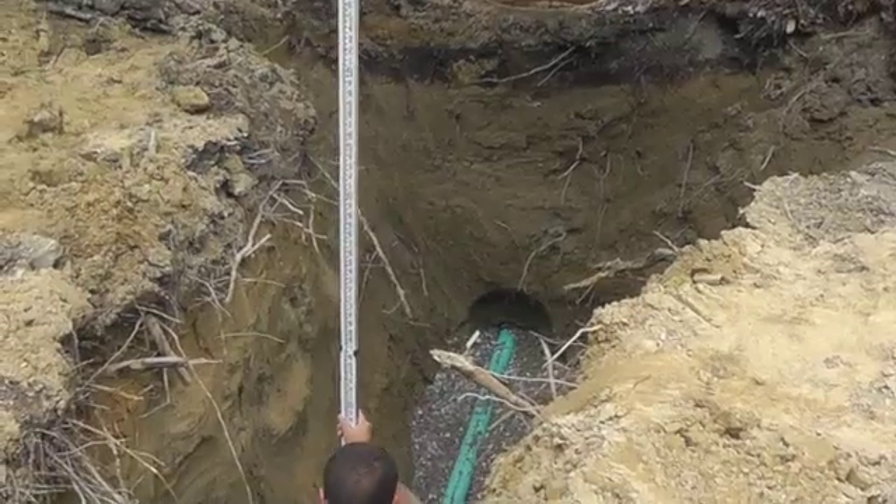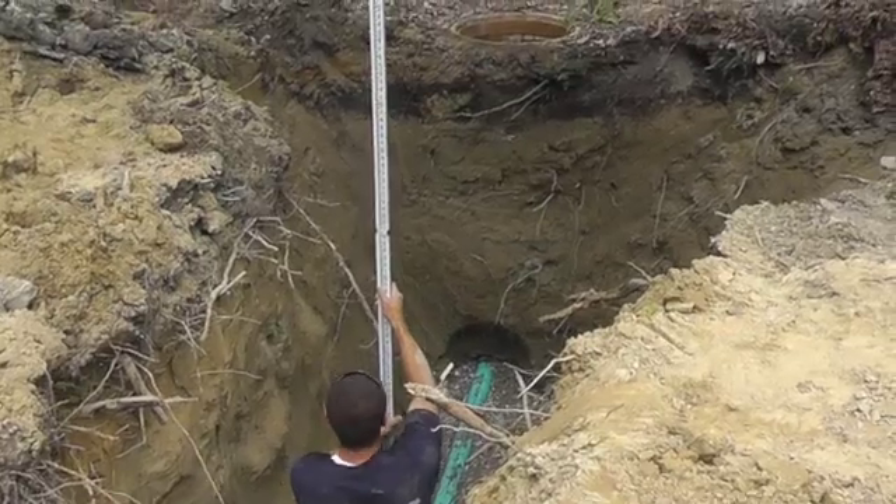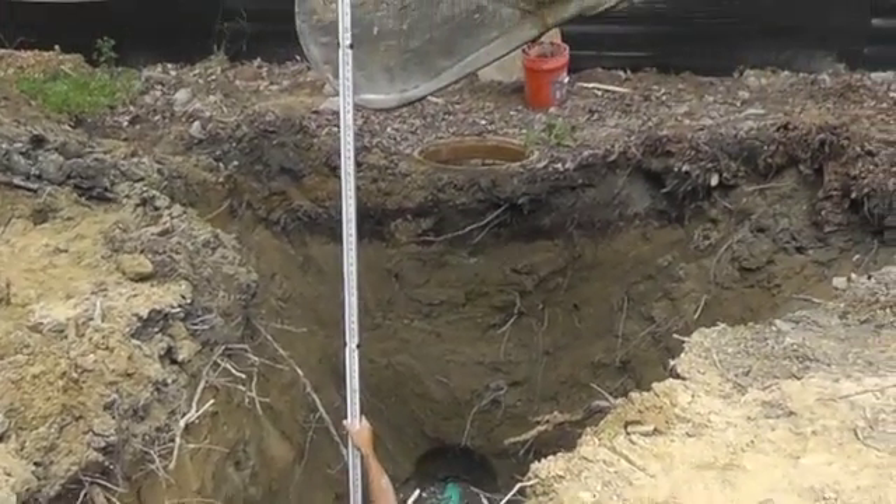The only way to ensure we have positive continuous drainage is to use a transit to check the slope of each section of pipe as it's installed.